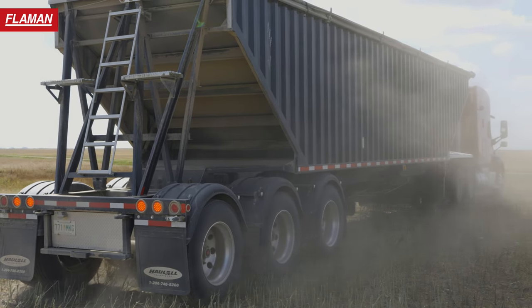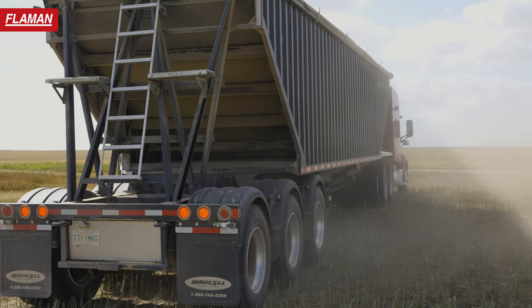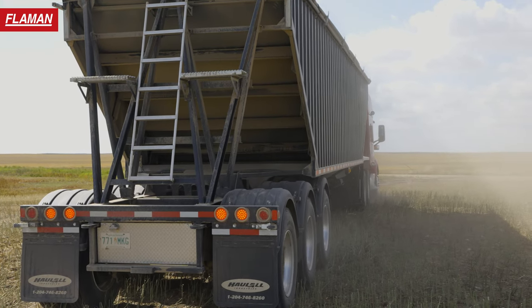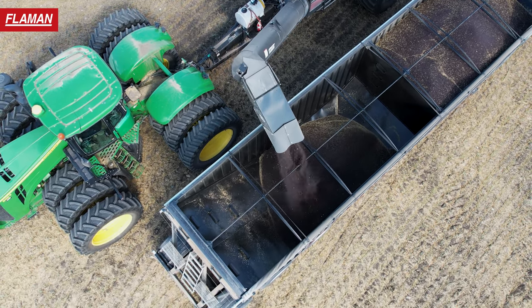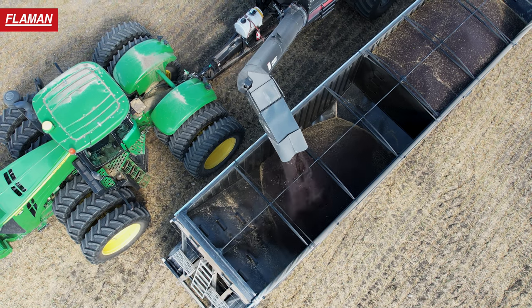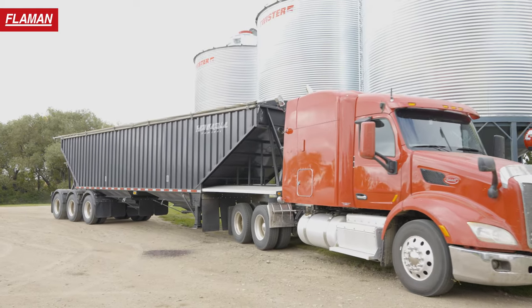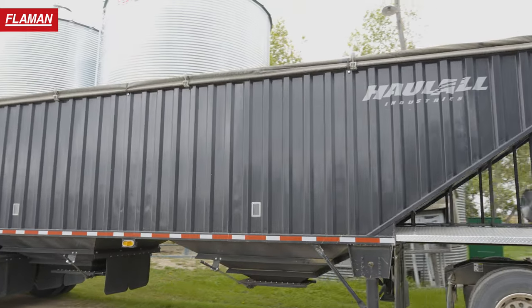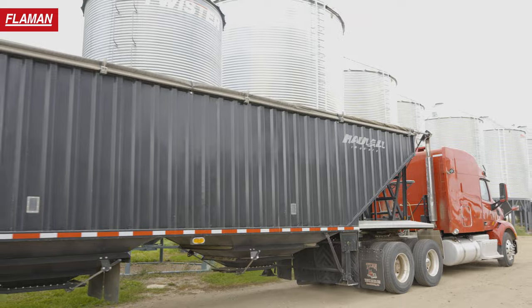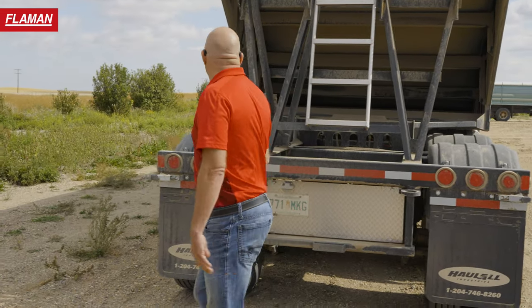This particular trailer — this customer also has Wilson Superbees and a tri-axle, which are aluminum units. He said it weighs a ton more, which is really not too bad considering what he'll use it for, compared to long-haul hauling to the elevator. It has tow hooks in case you ever get stuck, which happens from time to time on the farm.